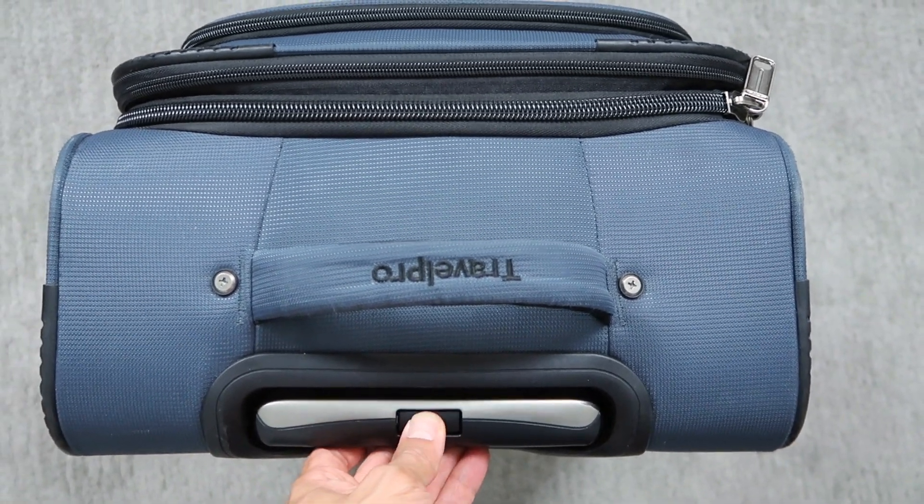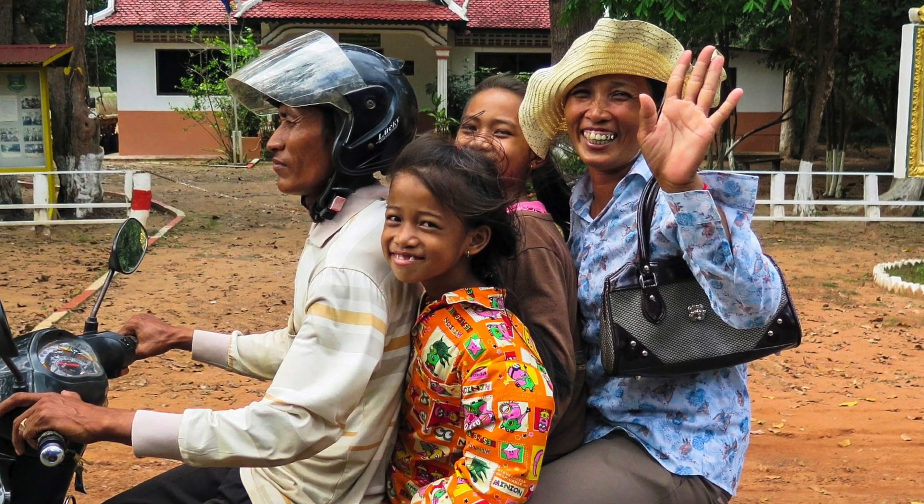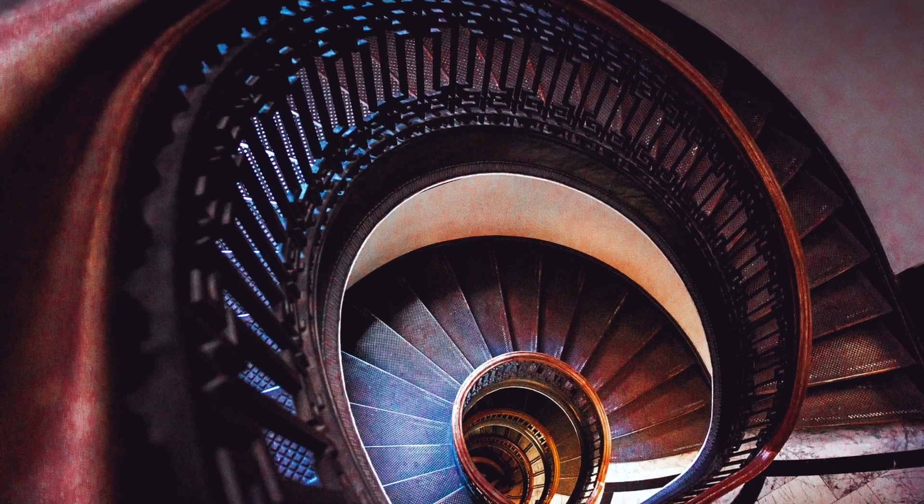I have to admit that I still use a rolling suitcase for most of my travels, especially when traveling for business and within the US. However, when I've traveled to developing countries, I found that rolling suitcases are often problematic. Dirt roads, cobblestone pavement, and non-existent elevators can make lugging a suitcase pretty cumbersome. Enter the travel backpack.